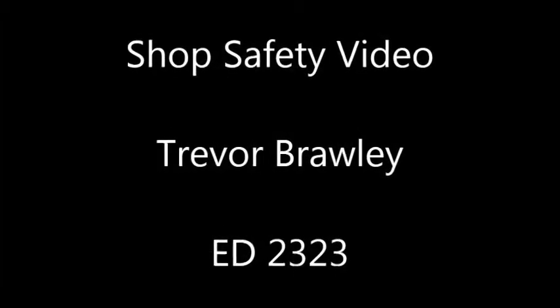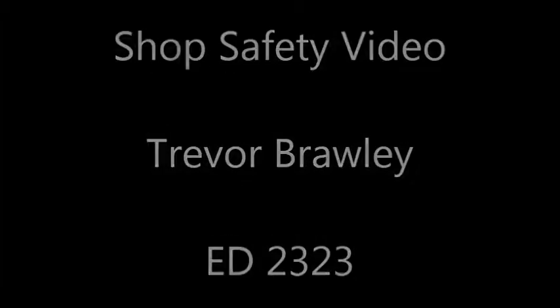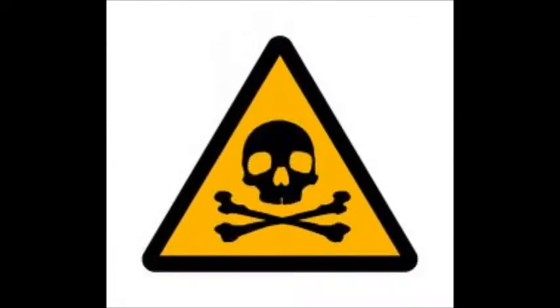Good morning. Welcome to Mr. Brawley's Ag Mechanics class. Today we're going to be talking about shop safety.